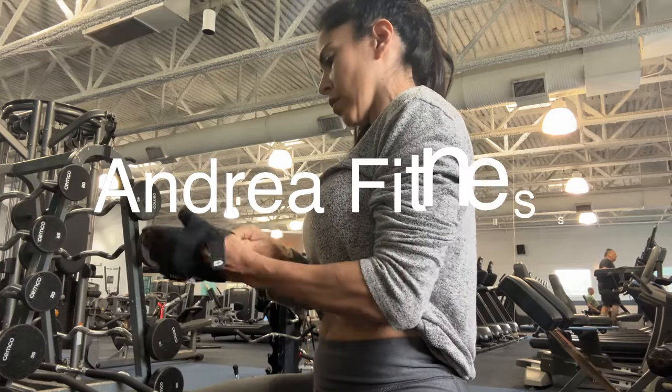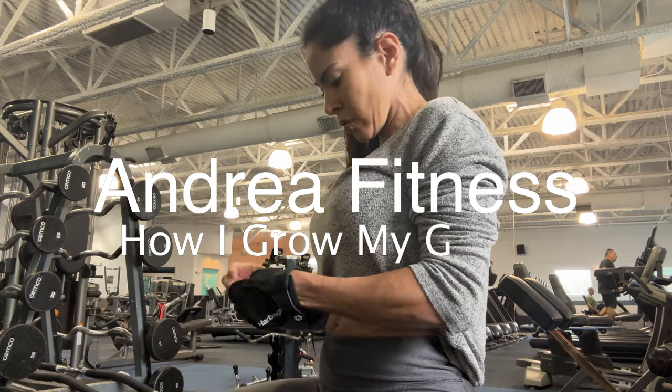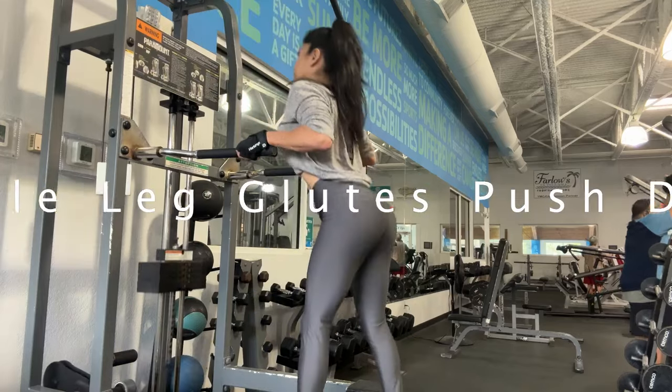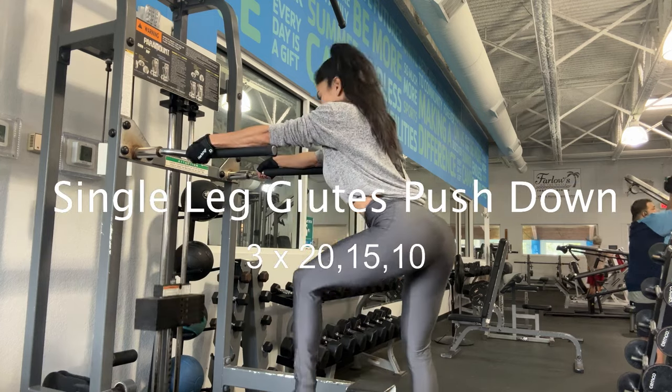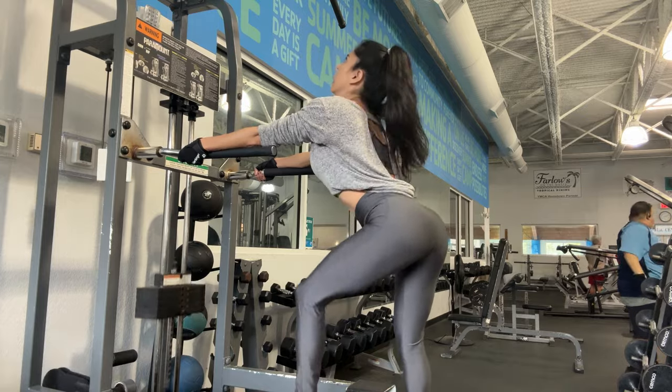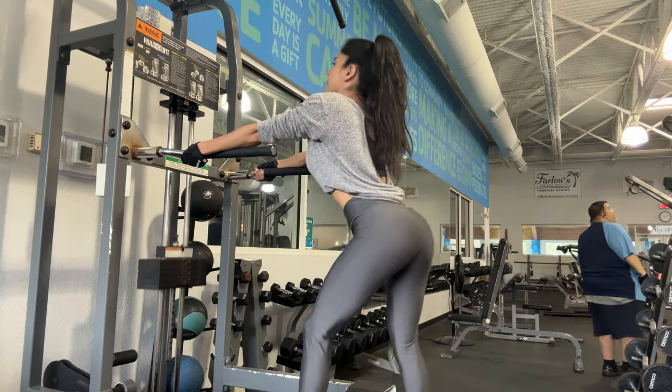Hi, it's me Andrea, welcome to my channel. Today I want to show you how I grow my glutes. The first exercise is single leg glutes push down. This machine is for you to forward your glutes.